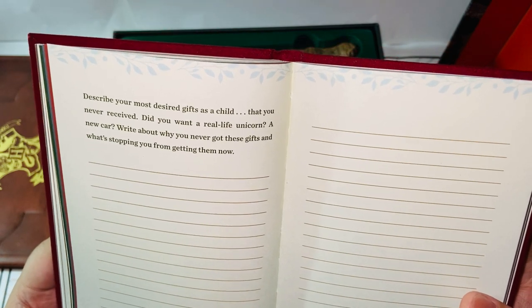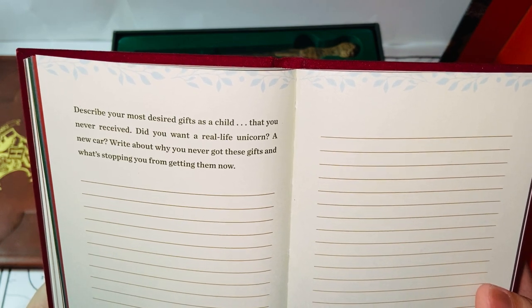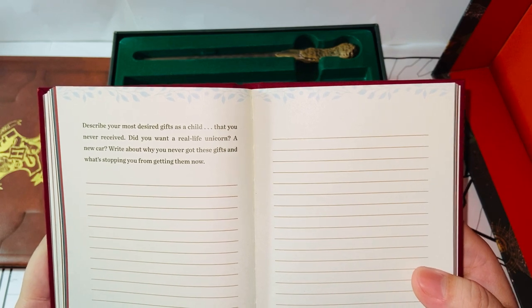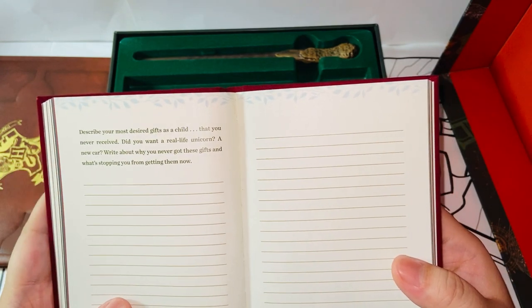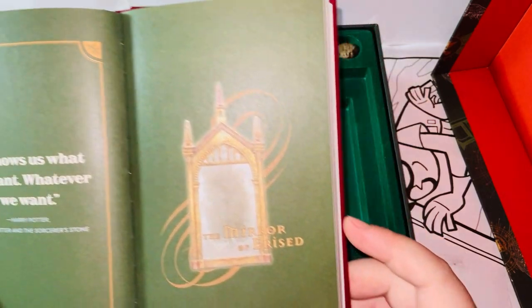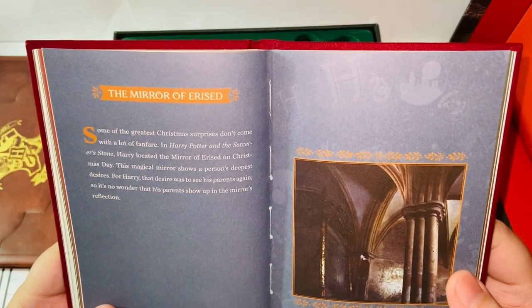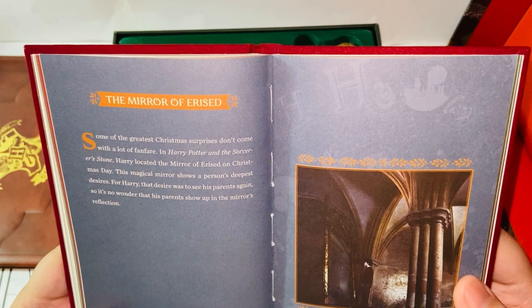'Describe your most desired gifts as a child that you never received. Did you want a real life unicorn, a new car? Write about why you never got these gifts and what's stopping you from getting them now.' When I was little, the gift I wanted most was definitely a dog or a pet. I'm really a dog person, but as a child it wasn't allowed. I do have a dog now though. The Mirror of Erised — 'Some of the greatest Christmas surprises don't come with a lot of fanfare. In Harry Potter and the Sorcerer's Stone, Harry located the Mirror of Erised on Christmas Day.' And here is the mirror.